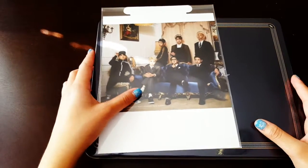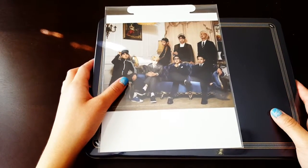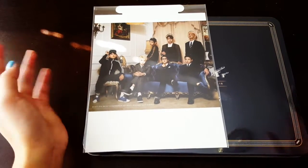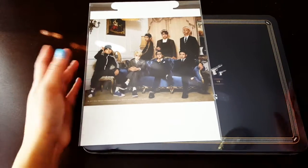Hi guys! So I have my season's greeting today. I bought this from Kpopmart and I bought two — one for me and one for my sister. But the other one isn't here yet. I got mine.